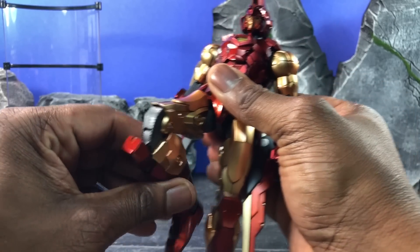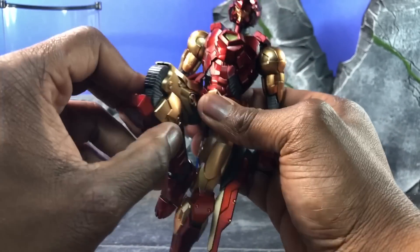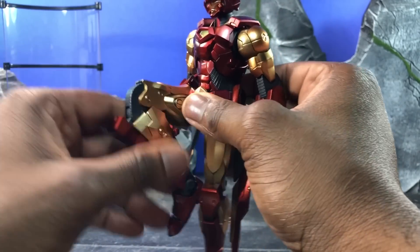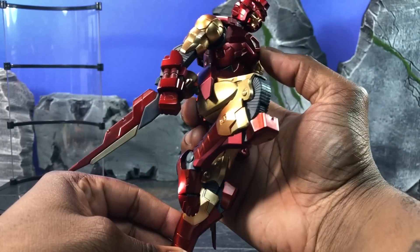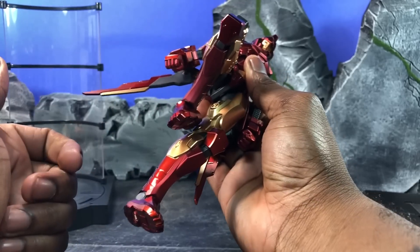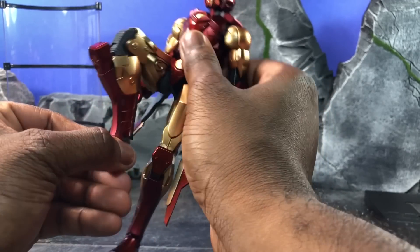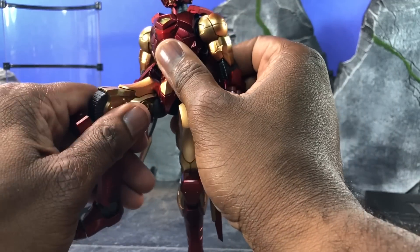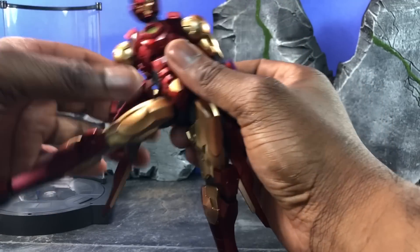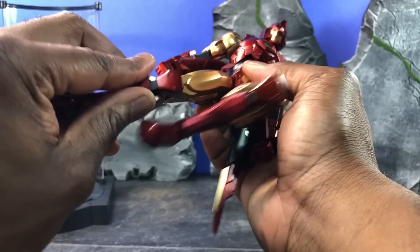As far as articulation goes, the leg actually comes up pretty far because they design it so you can actually have a beast of articulation. The legs are actually double-jointed — it goes up pretty high. The ankle pivot goes all the way out, can rotate all the way in, and it goes forward — not far back, but forward enough that you get the bang for your buck. The leg actually goes out this far, which is pretty far, so you can actually do a rider kick with this Iron Man if you want.